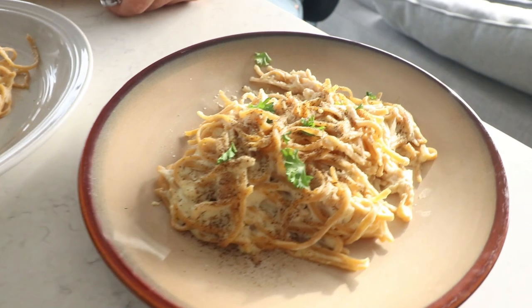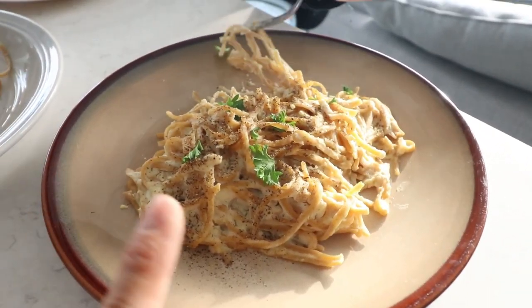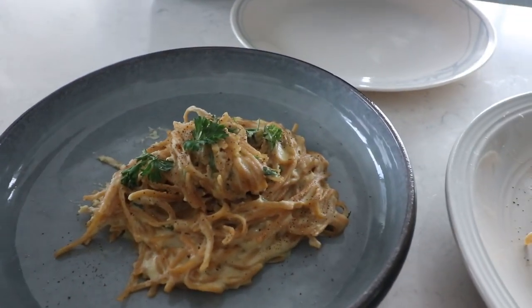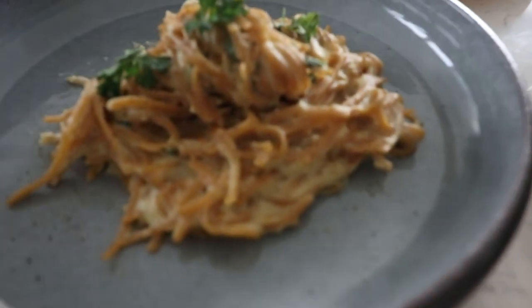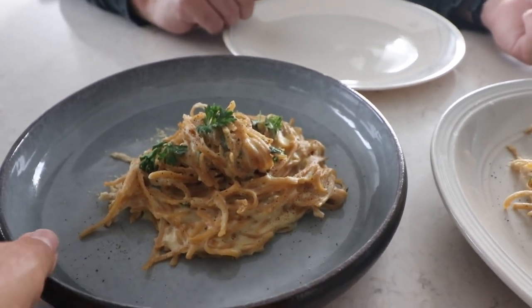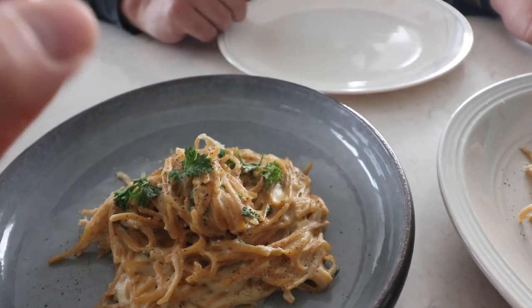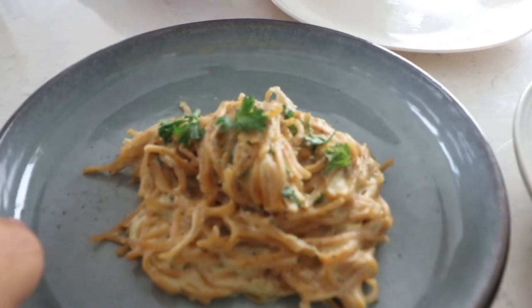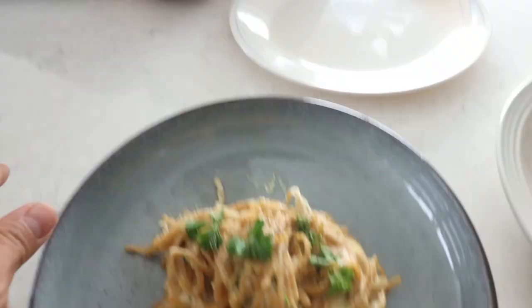Rose reveals the answers: number one is cauliflower — Daniel is shocked he never would have guessed it. Number two is cashews. Number three — his favorite — is the flour and milk roux. Rose explains that number three tasted different because it's a one-pot pasta where the pasta was cooked directly in the sauce, not separately, which added a bit more starchiness and flavor. Daniel picks the cheapest option, making him a true Cheap Lazy Vegan.